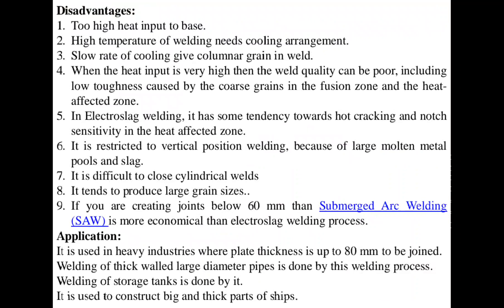For joints below 60 mm, submerged arc welding is more economical than electro-slag welding. Applications of the process include the fabrication of high-pressure vessels where plate thickness is up to 80 mm, welding of thick-walled large pipes, welding of storage tanks, big and thick parts in ship hulls, locomotive frames, and frames of heavy mechanical and hydraulic presses, and rolling mills.